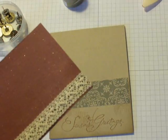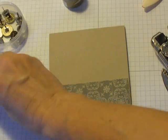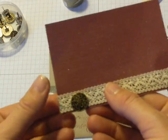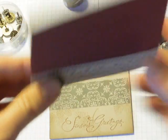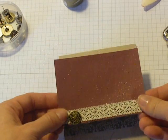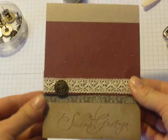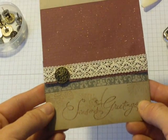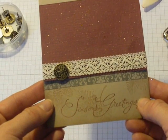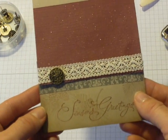I'm going to punch a hole using my Crop-A-Dile and add an antique brad. This particular pattern here — that's like my favorite, I love that one. Then I'm going to adhere my card back together. Adding just a little bit of ribbon and a brad, I think, made the difference for me. I wasn't liking it before, but I think I like this card now.